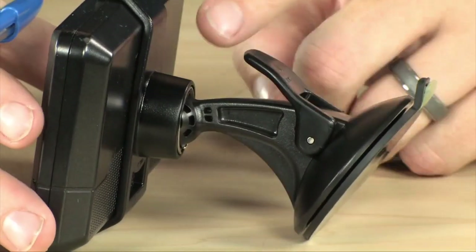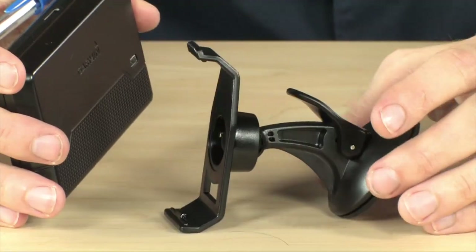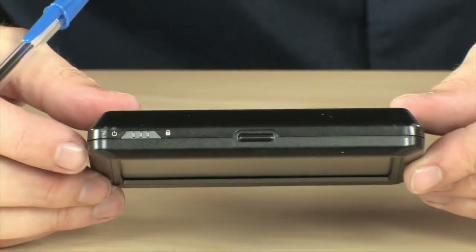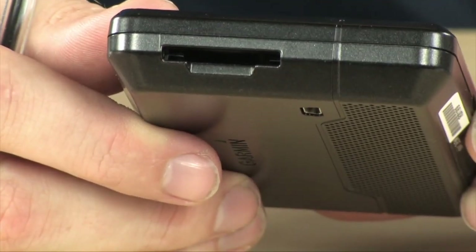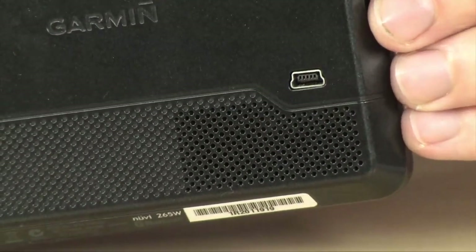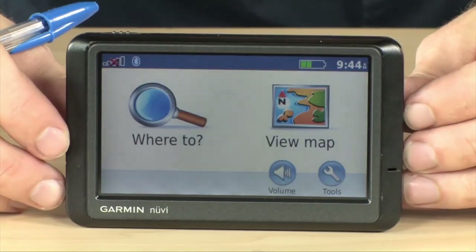It does include all of the mounting hardware necessary with the device. So you do have the windshield mount, which can also be mounted on your dashboard, and the mounting bracket which allows you to easily remove the GPS unit from the cradle. There are just a couple of buttons on this — on the top you're going to find your power switch, which is really the only physical switch on the device. On the side you have an SD card slot, which gives you the ability to expand the memory should you need to. And on the back you do have a USB port for charging — you can either charge via your PC or use the included car adapter so you never have to worry about charging this device up.